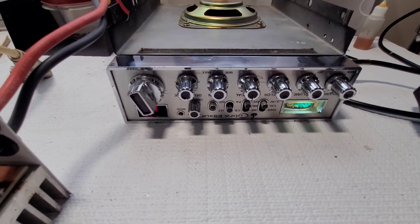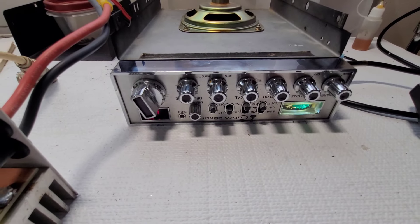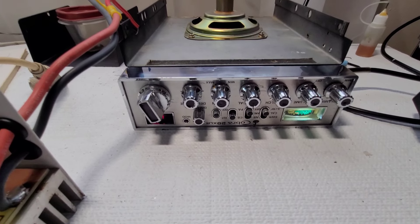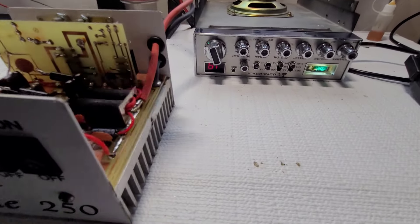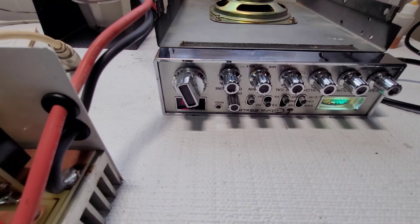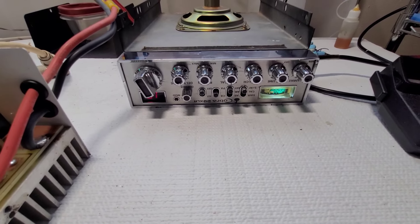I reflowed a lot of the bad solder joints, put the screw back in the board and chassis, and sure enough we have transmit and receive. Got all the pots and switches clean with DeoxIT, cleaned it all up, put new thermal paste on the driver and final, repaired the cracked power jack in the back, put the old knobs back on — Jake may have painted the inside circles black — and got the meter working. Put in a super-bright white LED instead of the incandescent.